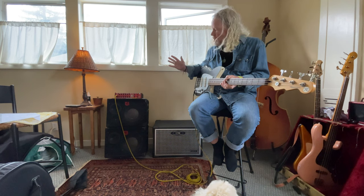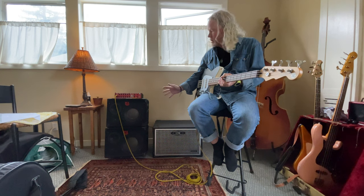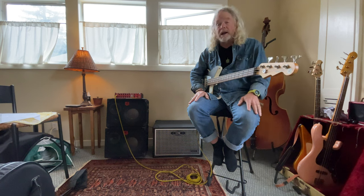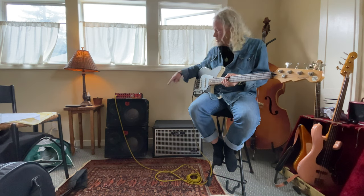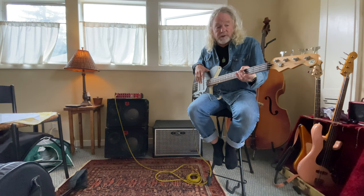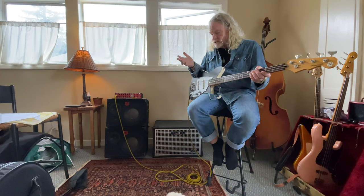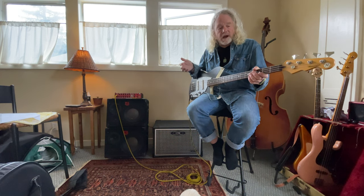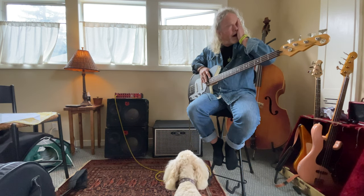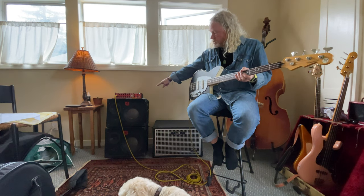I'm not cranking it real loud but loud enough, and that's going through a pair of Euphonic Audio VL110 cabinets, which are a full-range cabinet — probably the best cabinets I've ever had. So I'll play a little bit through that and switch over so you can at least hear the comparison, even though it's kind of like comparing apples and oranges. This is the only bass I have that has roundwound strings — you said you use rounds. I'm a flatwound kind of guy, so I'm playing an old Reverend with jazz pickups wired in series right now.